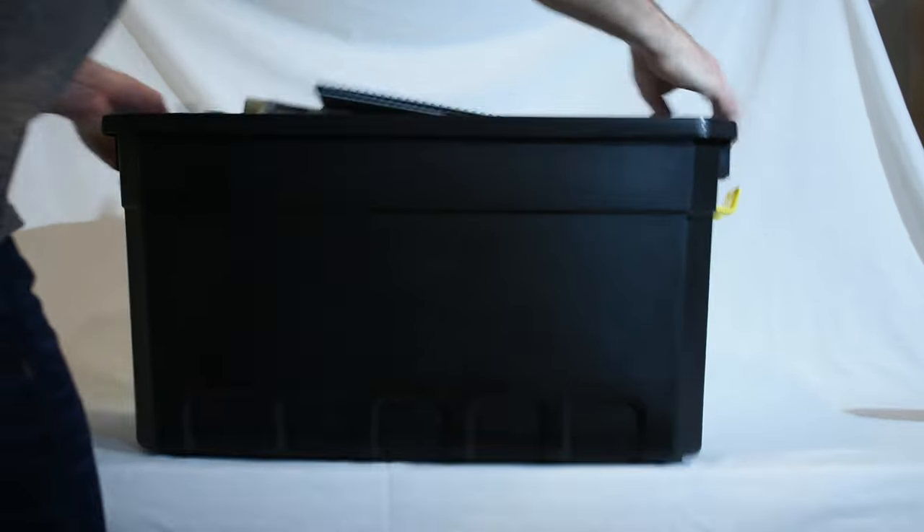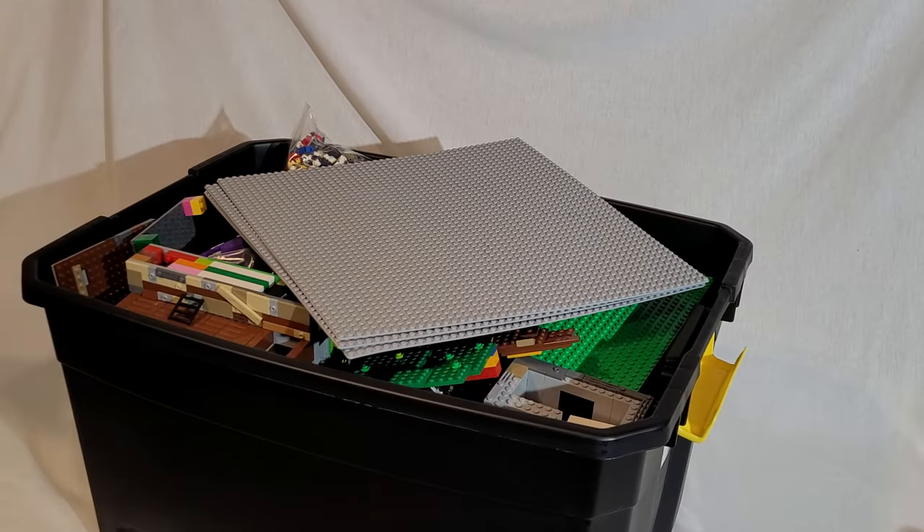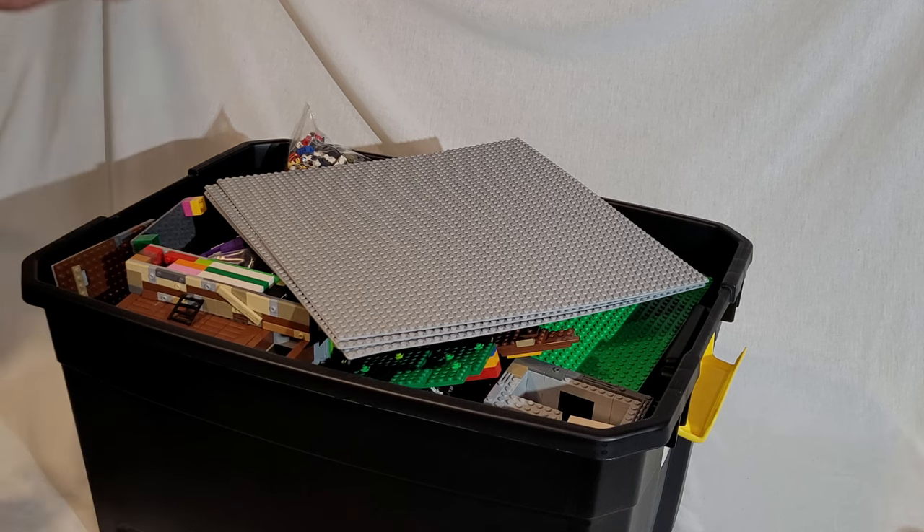What's up everyone and welcome to this haul video where we have 50 pounds of Lego that I'm going to share with all of you today. I've waited to go through all of this so that I can share it with you, so let's go ahead and get into it.